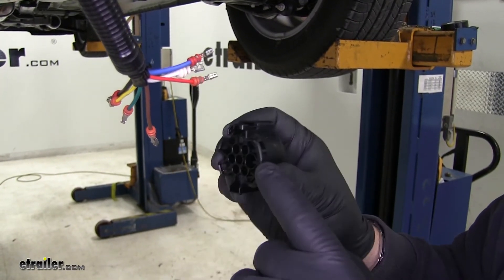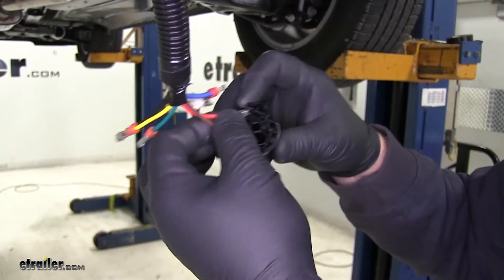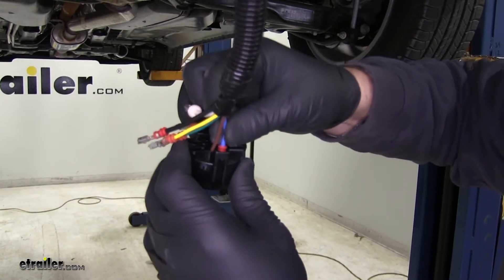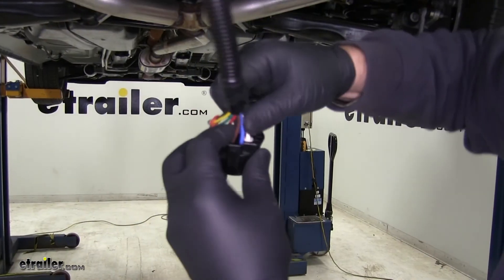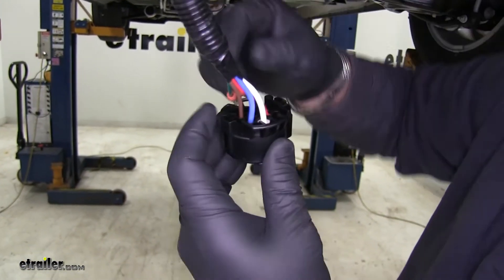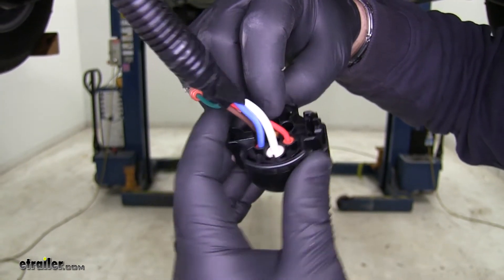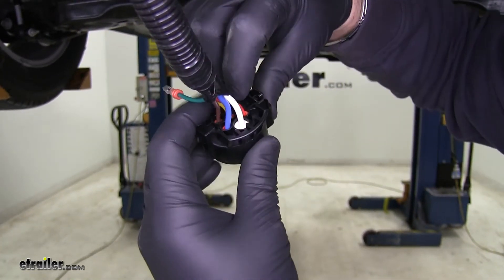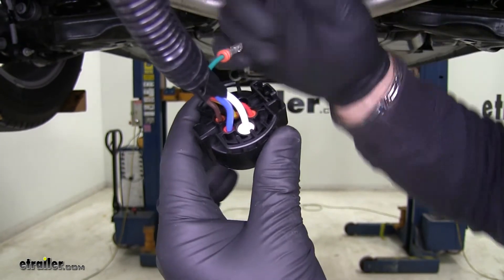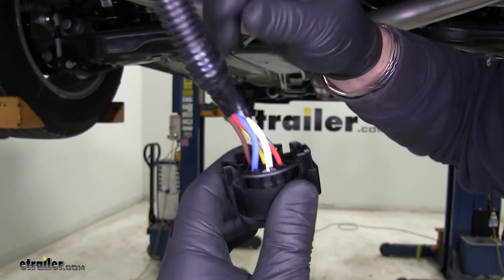Now we're going to make our connections into the back of our plug. Brown goes in the bottom left corner. Blue is going to go into the bottom right corner. White is going to go into the large hole on the right side. Red is going to go just above the white. Yellow is going to go right into the center. Black is going to go into the left center. Green is going to go into the top left hole. On the open side there's a little tab on the inside — that tab is what locks it into place — so we need to get it turned so it will slide all the way in and lock into place.